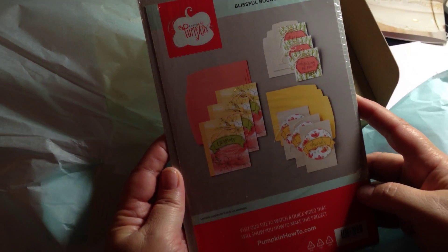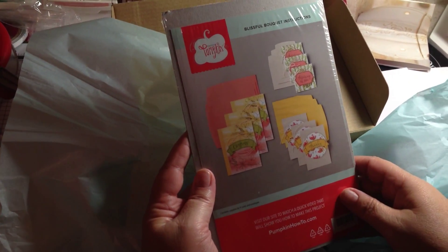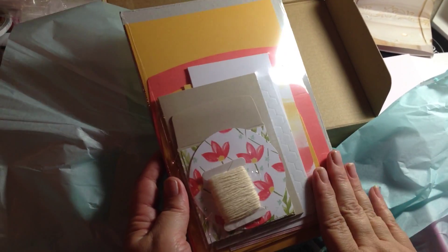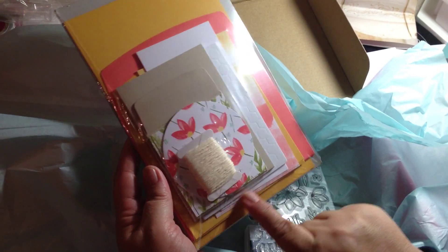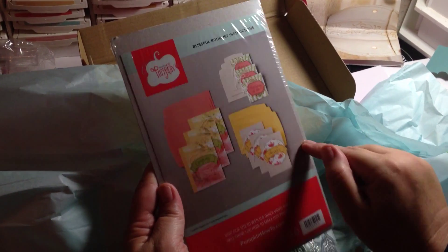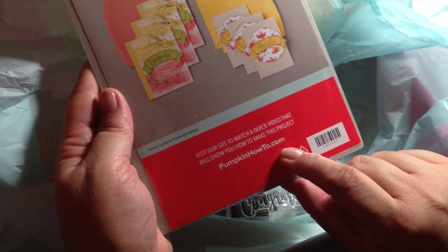I can see myself using these — I'll probably make my own designs with them, maybe do some coloring, which might be nice. Every Paper Pumpkin kit comes with everything you need to make the cards. You're always going to get a Stampin' Spot, a stamp set of some kind, and all of the paper, dimensionals, twine, Baker's twine, and envelopes required to make the project. It comes with instructions, and you can also watch a video online that shows you more about how to make the project.